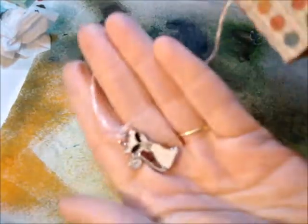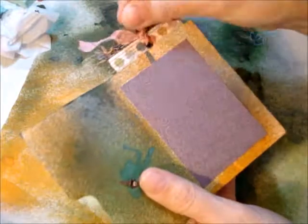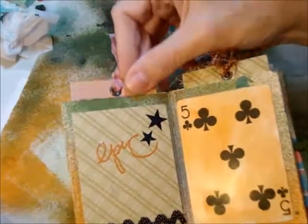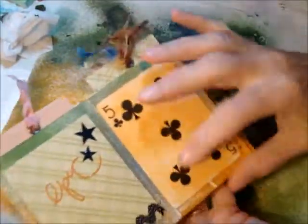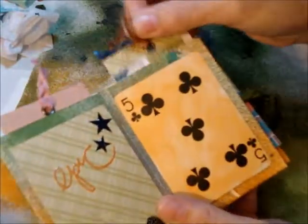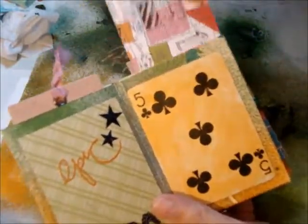This whole thing is made out of file folders that I cut down. I put a tag in each side of each pocket — this one is a playing card and another tab with some fibers.